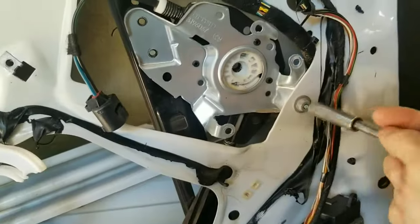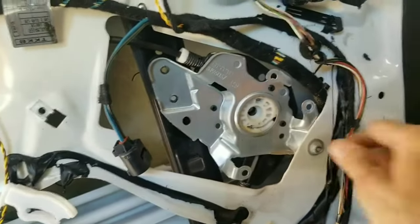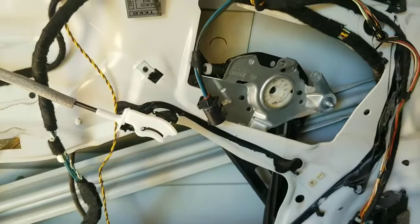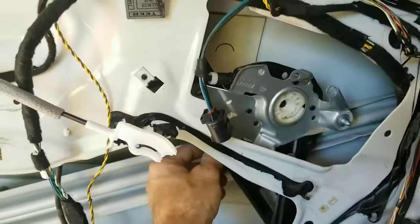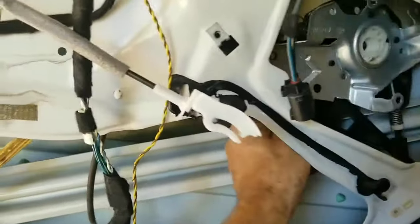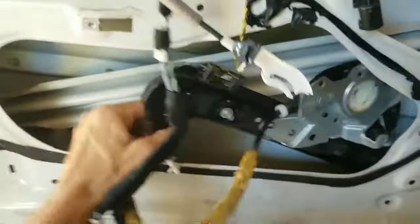You also have a nut right here that you've got to take the bolts off on. Then you can start rotating the whole assembly counterclockwise and get it down. There's probably a little tab right here that you've got to squeeze to get one of the lines off. Once you do that, bring the assembly out — lift it up and out.